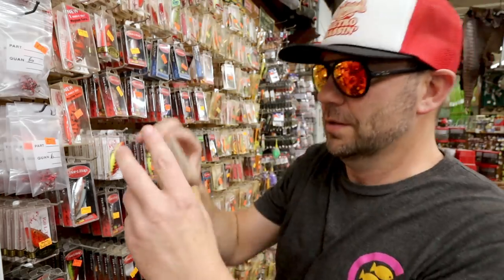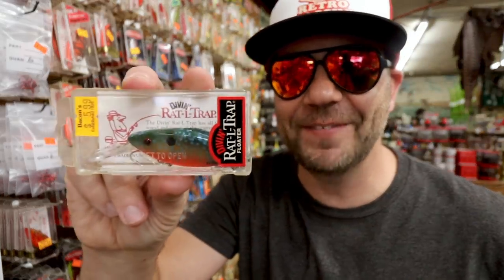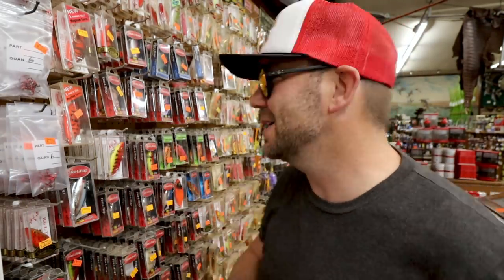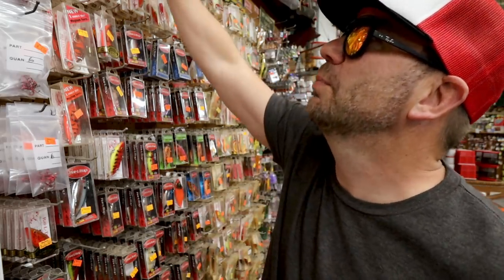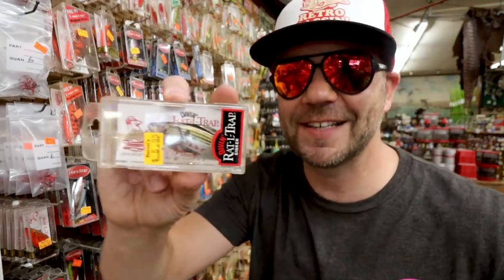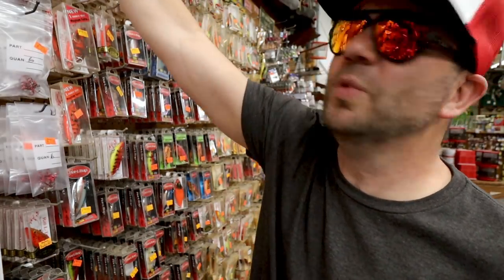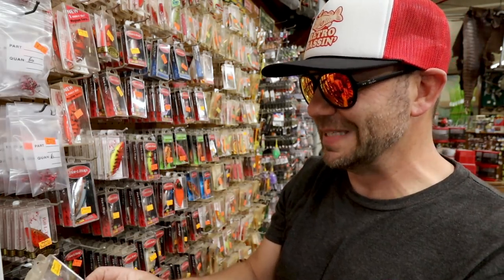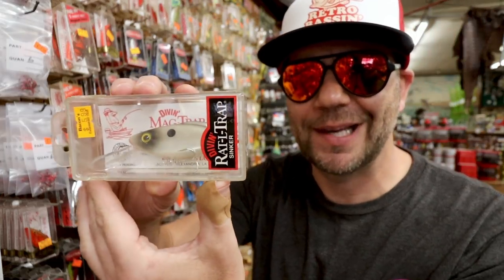A nice diving Rattle Trap — it's got the lip on it in a sunfish pattern for $5.99. The prices on these guys, for the most part, are $5.99, pretty much in line with your standard Rattle Trap price. Nice bleeding shiner there. There's one I haven't seen before — it's a diving Rattle Trap sinker mag trap. I don't know that I've ever seen that before.